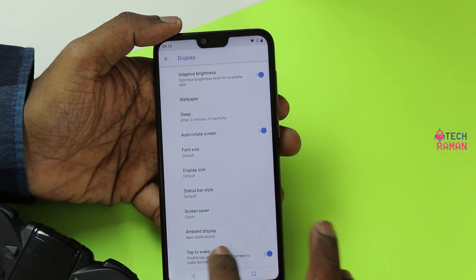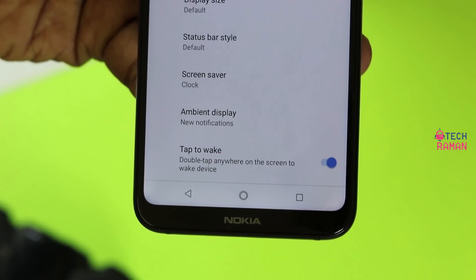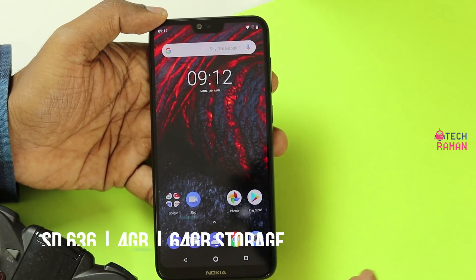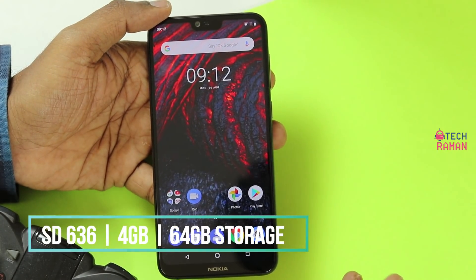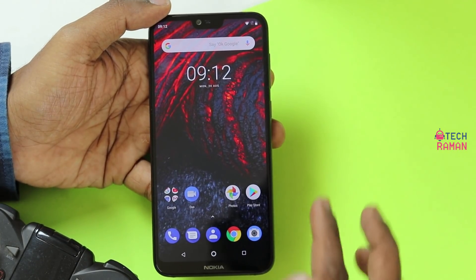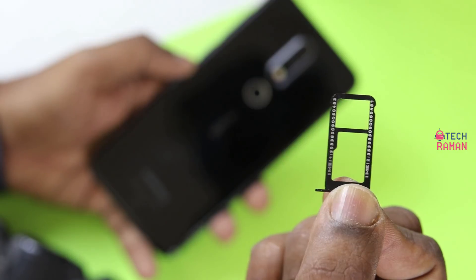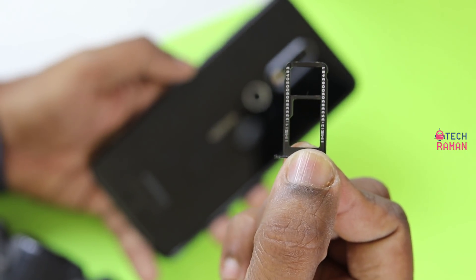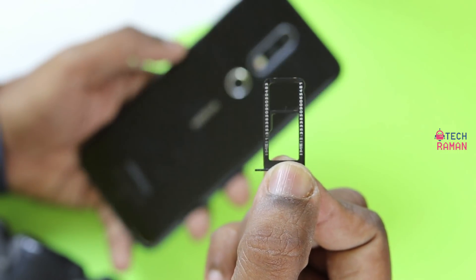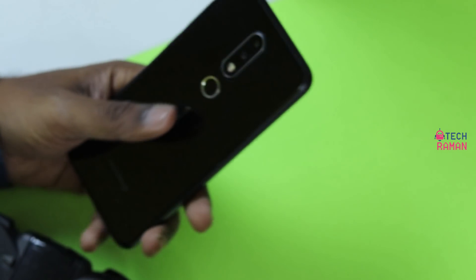There is an ambient display and also a double tap to wake feature. The Nokia 6.1 Plus is powered by Snapdragon 636 — the same chipset found on the Redmi Note 5 Pro as well as the Zenfone Max Pro M1. It has 4GB RAM and 64GB storage. It's a hybrid dual SIM, so you can add two SIMs or one SIM and a memory card, accommodating up to 400GB micro SD cards.